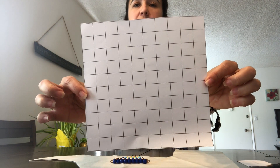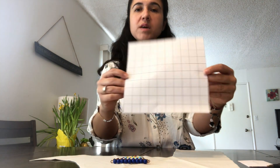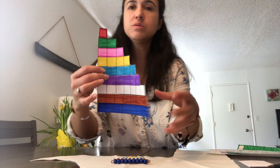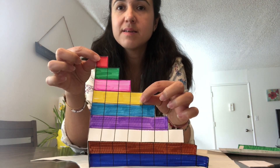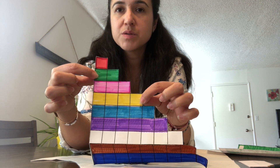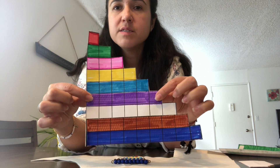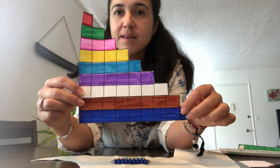Miss Chisa sent you this paper. It has squares all over. Take your colors — I only have markers at home — and you're going to start doing your own short bead stairs. One is red, two is green, three is pink, four is yellow, five is light blue, six is purple, seven is white, eight is brown, and nine is blue.